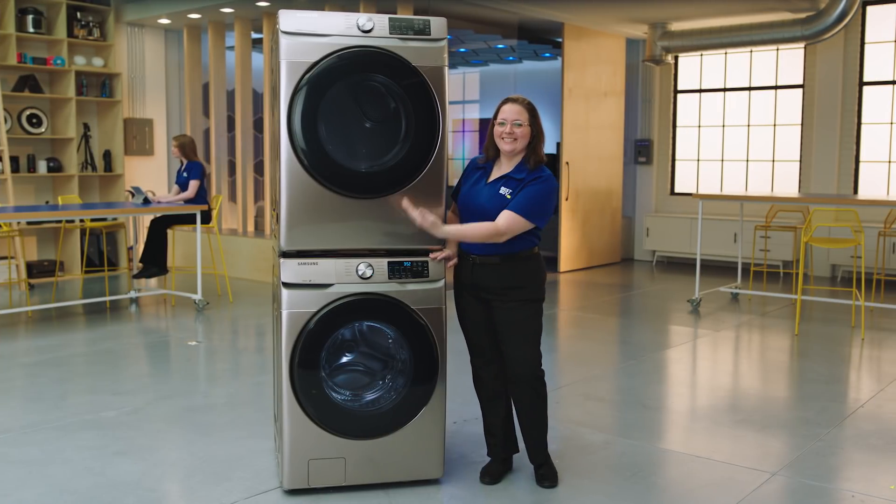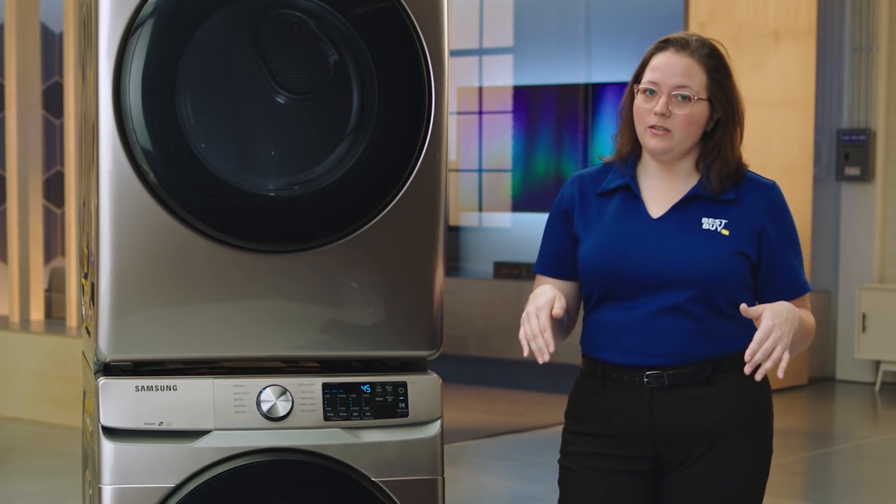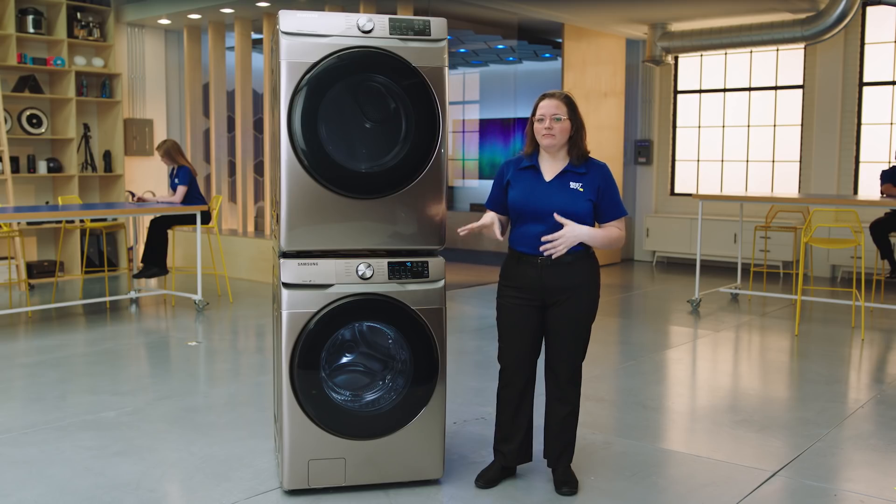You can either stack these like this or you can have them side by side, so no matter what your setup is in your home you can customize it to fit your needs.